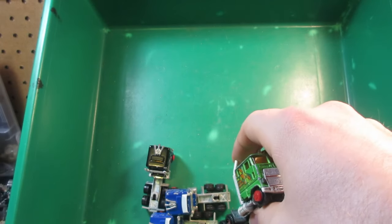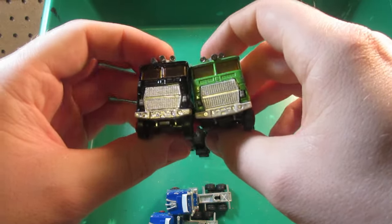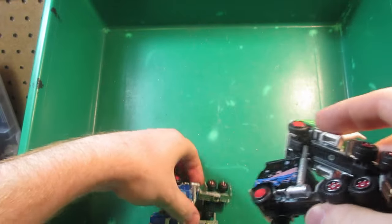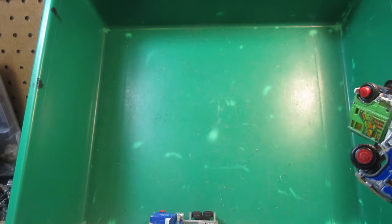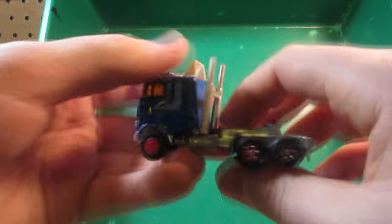Got some more trucks — more Mack for the parts. And a bunch of these Majorette cab-overs — all gonna be used for parts or for completing my collection of trailers that are alone without tractors.